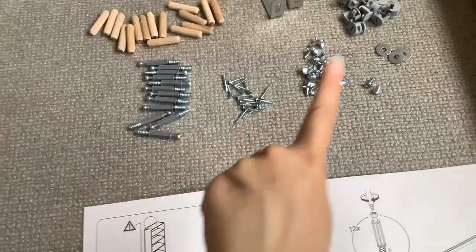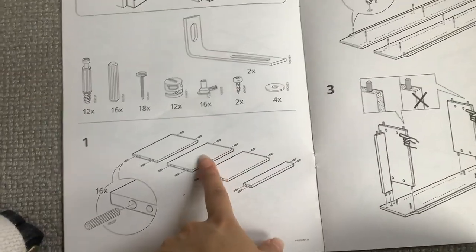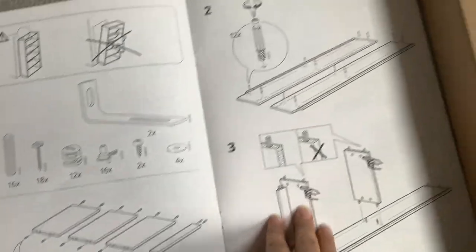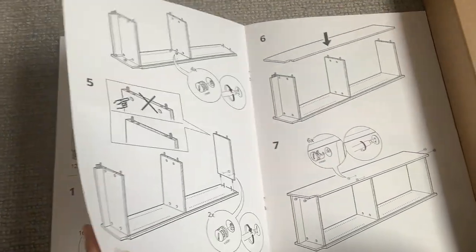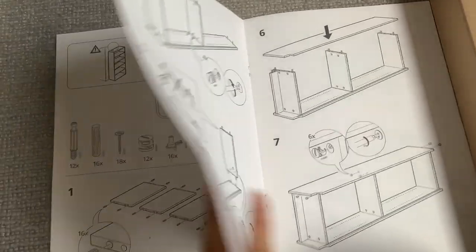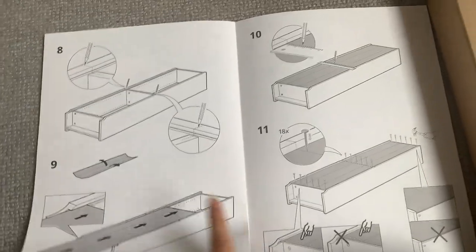I've finished separating everything and counting to make sure that everything came in the box. I'm going to start with the first step — actually, first I'm going to read the instructions, see what tools I'll need, and then I'll start building and following along.